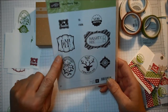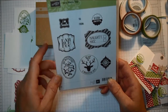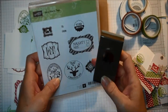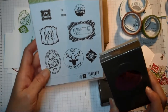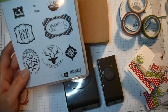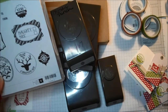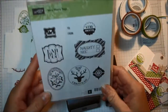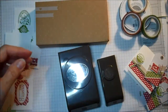What I love about this stamp set is that all of the images coordinate with one of the punches. You can see the Petite Curly punch, the 7/8 inch scallop circle punch, one that coordinates with the extra large oval, one with the 1-3/4 inch punch, one with Mosaic Madness, and one with the decorative label punch. You can really get a lot of tags out of this one stamp set.